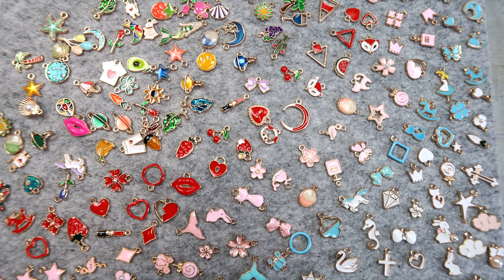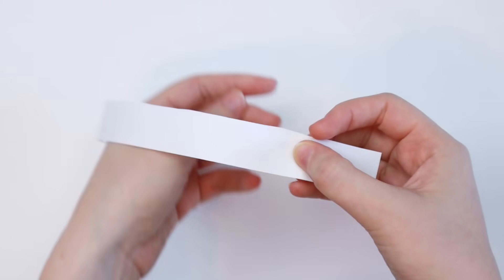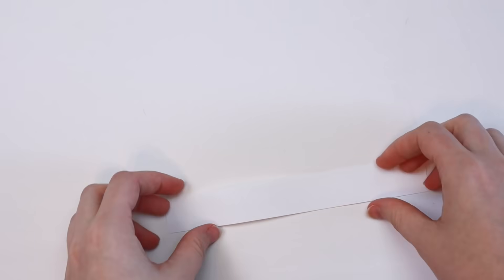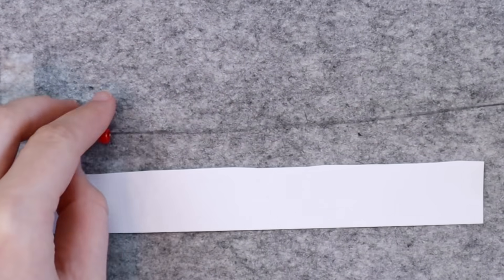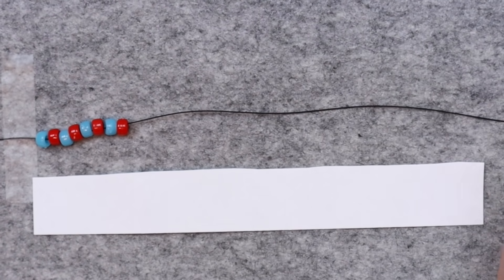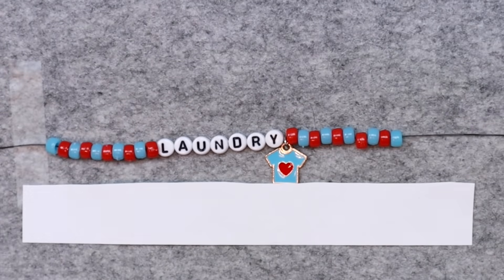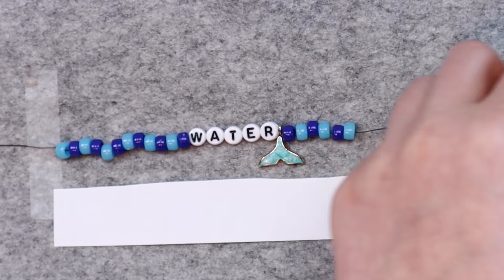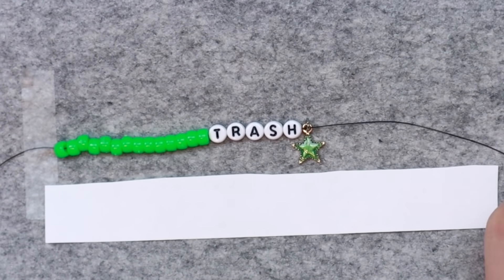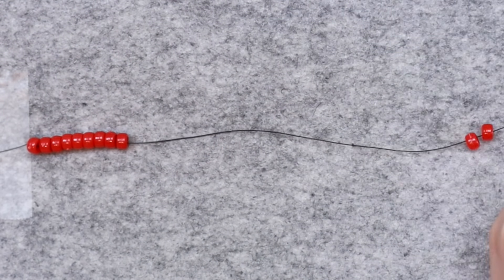First, I took a strip of paper and wrapped it around my wrist to see how long my bracelet needed to be. I cut the paper slightly longer than I needed because I wanted the bracelets to be loose enough to stack — you want them to be slightly annoying so you don't forget to do the task. I used letter beads to spell out tasks I need to do regularly but not necessarily every day: dishes, water (which means cleaning out my pet's electric water dishes), trash, vacuuming, laundry, and cat box. I also picked out a charm to go with each task.